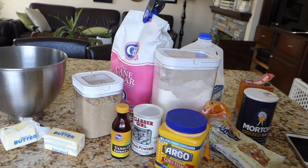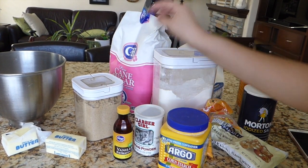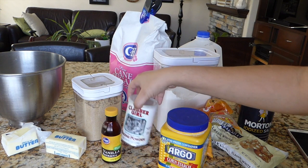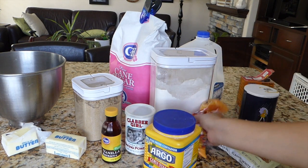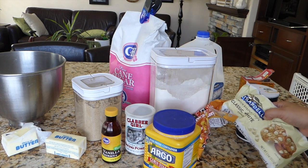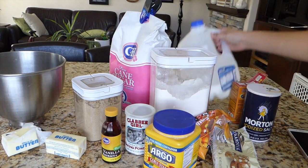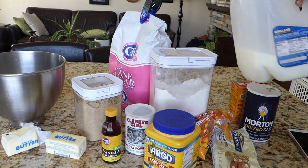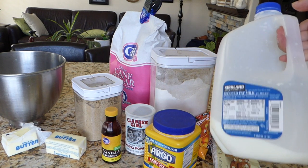So I have all of my ingredients: butter, brown sugar, white sugar, vanilla extract, baking powder, cornstarch, flour, candy corn, white chocolate chips, salt, baking soda, and milk. The recipe calls for cream, but since I didn't have cream, milk will work fine.